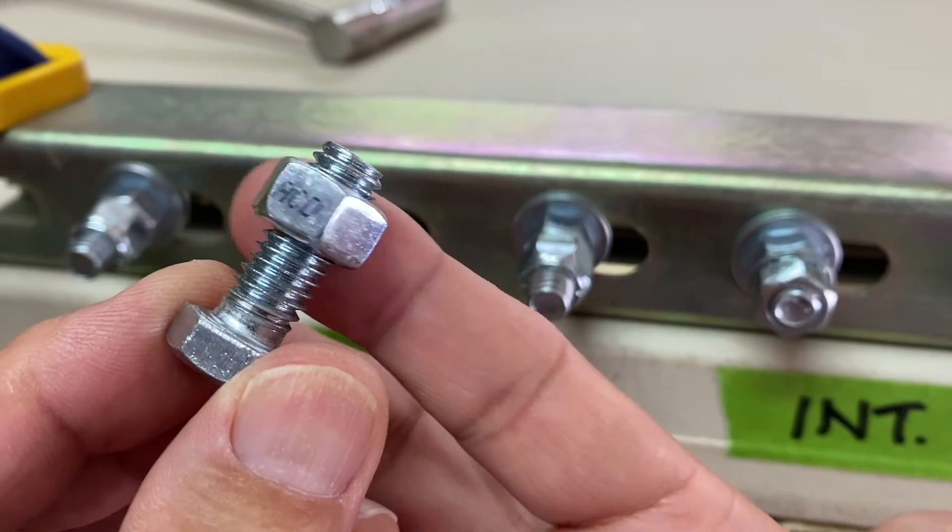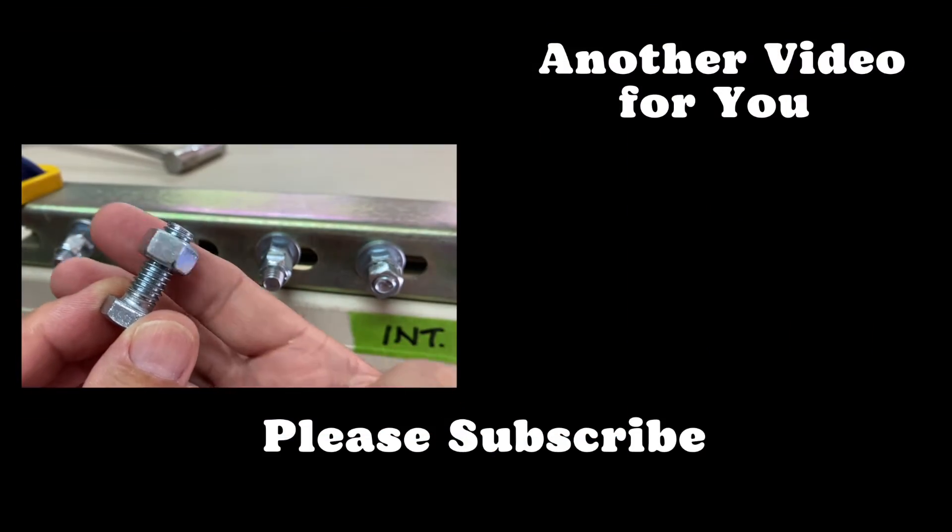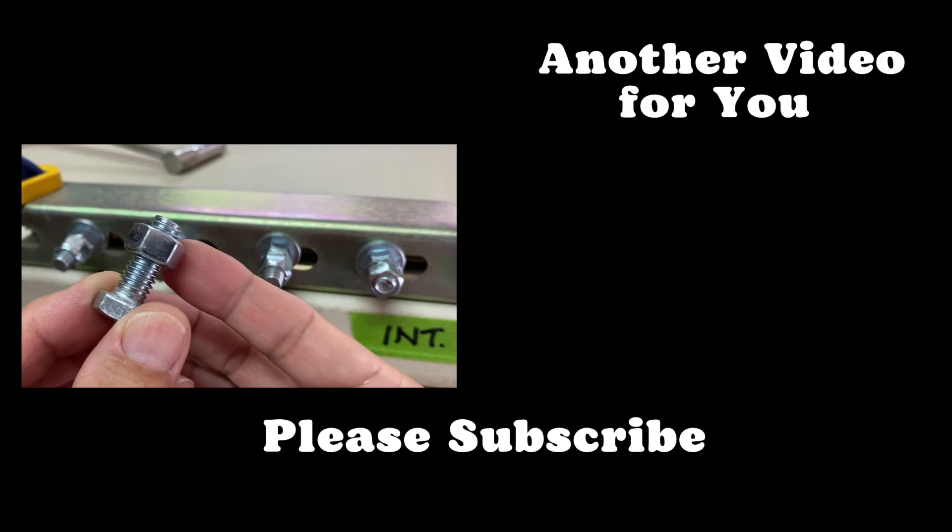I'm close to figuring out a way to make a DIY junker vibration tester, so stay tuned for that video. I'll see you next time.